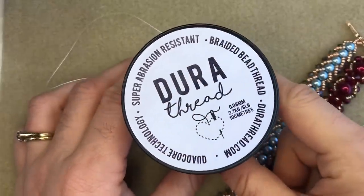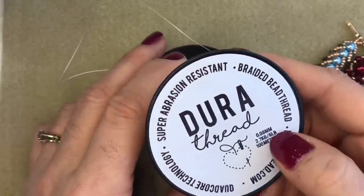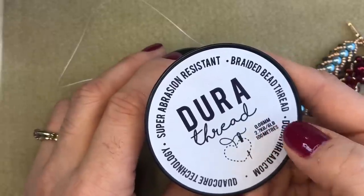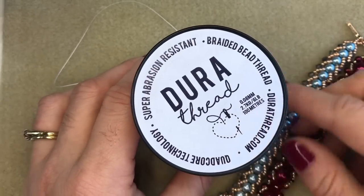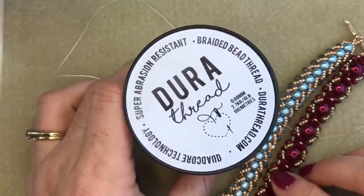DuraThread is sold on 100 meter spools and it has a six pound or 2.7 kilogram breaking strain. It measures 0.08 millimeters in diameter, which means it will fit easily onto a size 10 or a size 12 beading needle, no problem at all.